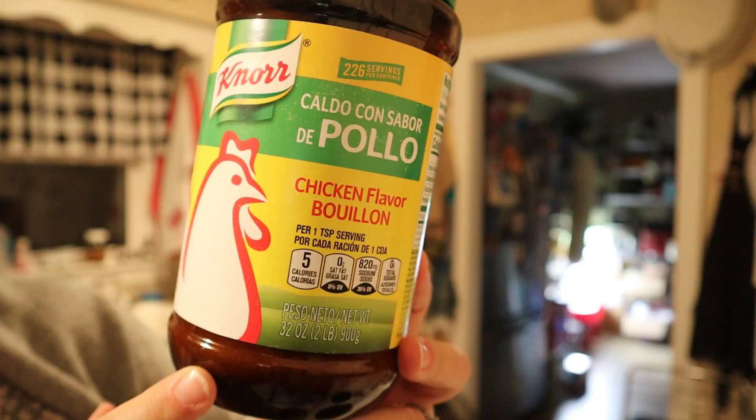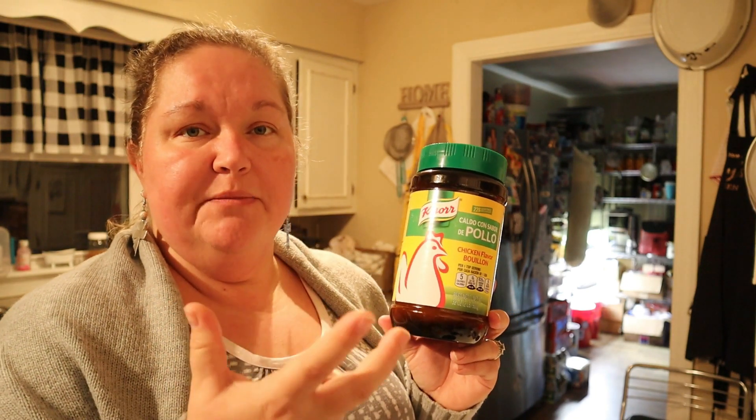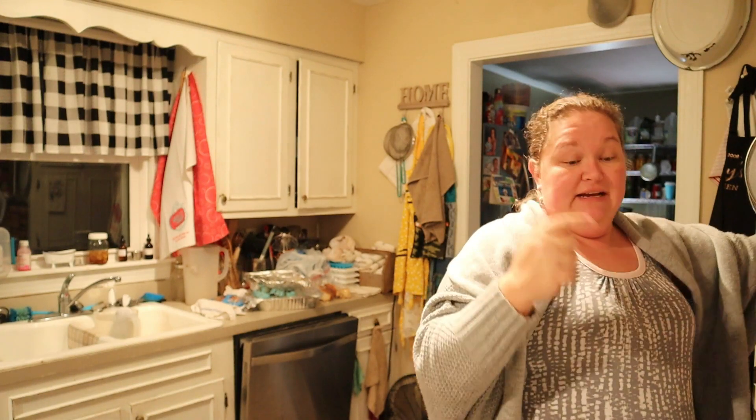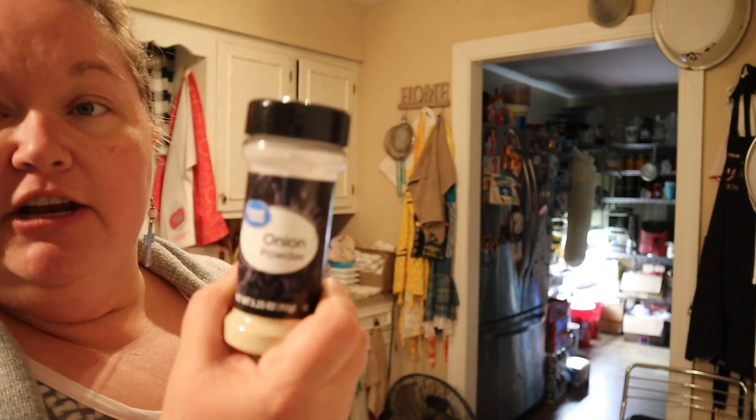This is the brand we get — it's the only one we can find at our Walmart. I've also taken the cubes and ground them up in a coffee grinder or herb grinder. It takes almost a whole one of those little glass cups. This is actually ground powder since that's all I could find at the time. If you grind the cubes, it almost takes a whole container, so you might want to look for a big container of it because you're going to love this recipe.